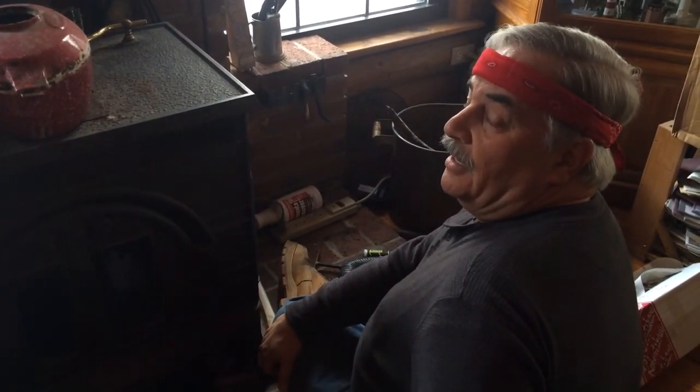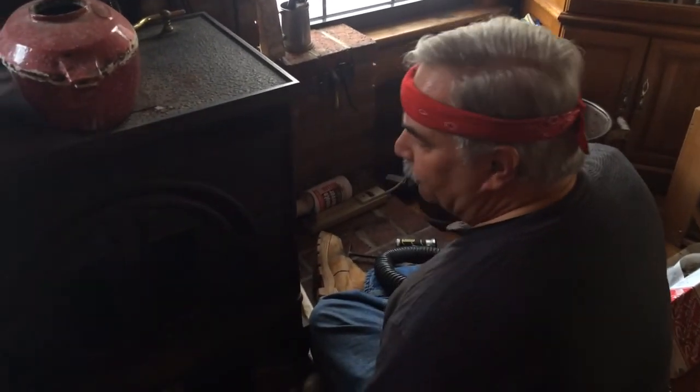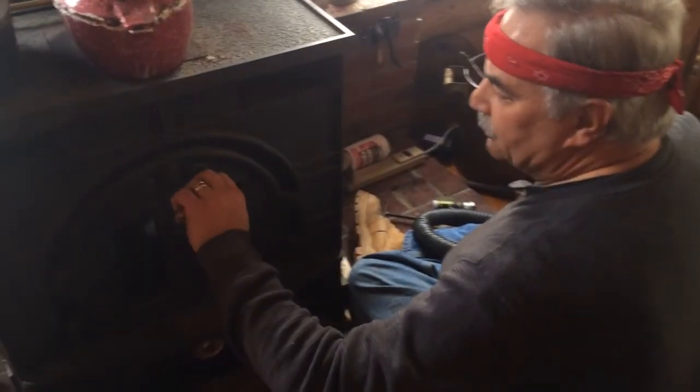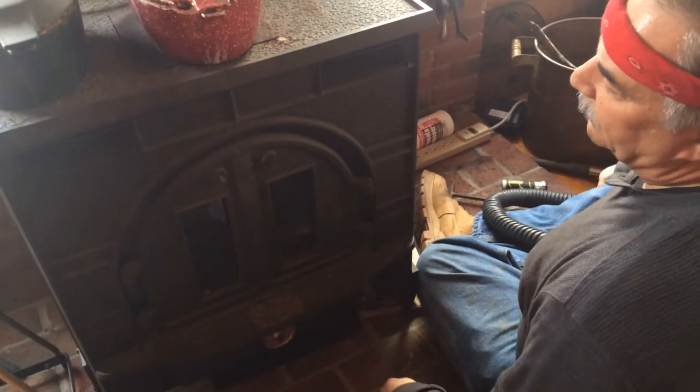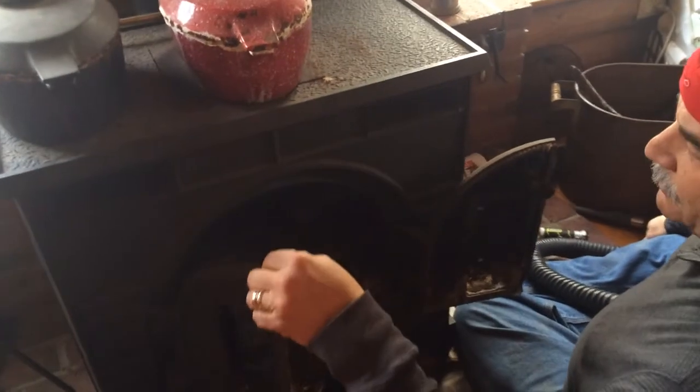We've got a grate in the middle that's broken in half, and luckily from woodstoveparts.com we were able to get a replacement grate. We're going to show you how that old grate comes out and the new one goes in. We've already vacuumed this out and done a disassembly and reassembly to make the video a little faster, so normally the stove is not this clean — especially if you're burning wood.